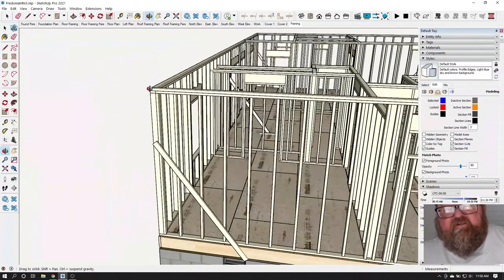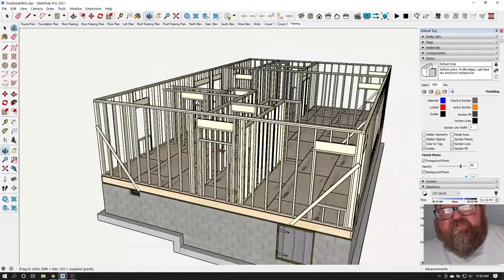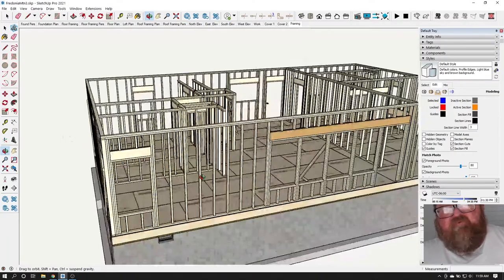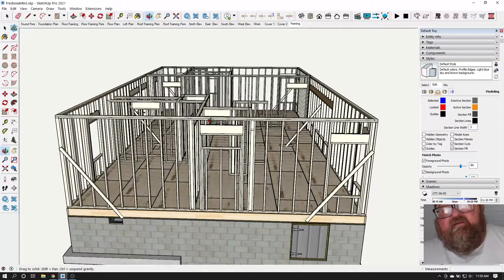When you stand this wall up, you don't want it leaning in. You want it leaning out just a fuzz, so that when you stand the adjacent wall up — it's laying on the floor when you build it, and you raise it — you don't want the two outer walls leaning in, because it'll make it hard to get the top of that wall in.